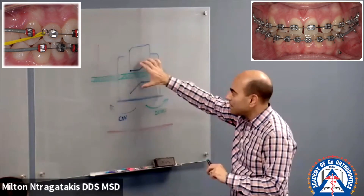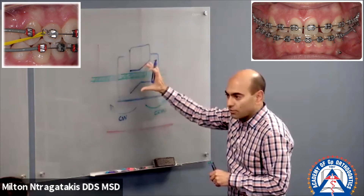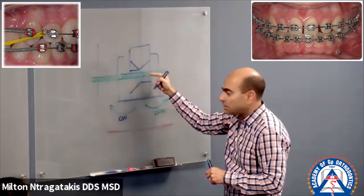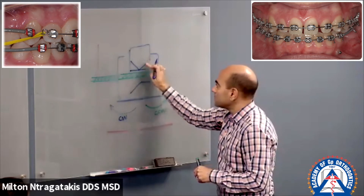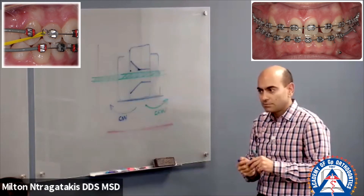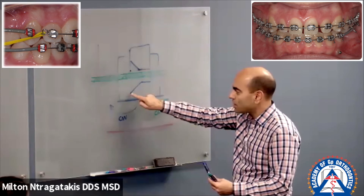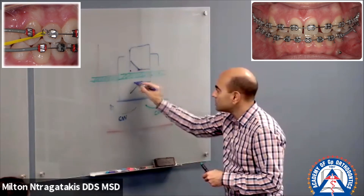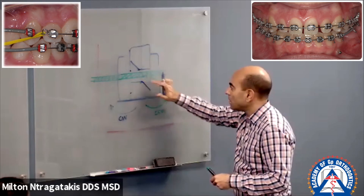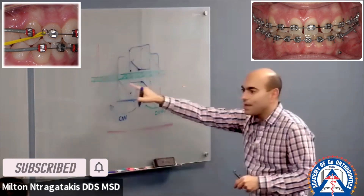Imagine this setup moving clockwise. If I'm rotating clockwise, this corner goes up and the other corner comes down — so you end up with a slot like this. Is it affecting your wire? No. That's what I mean — it's forgiving. On the bottom, rotating clockwise, one corner comes up and the other goes down. You can see how the bracket may be tipped, but the slot will still allow the wire to go through straight.